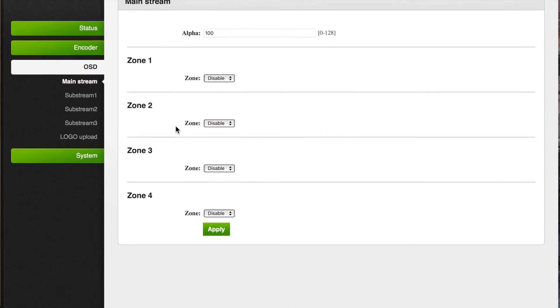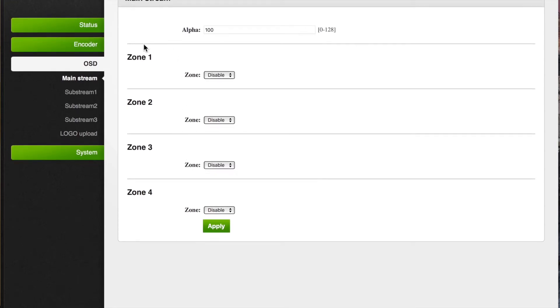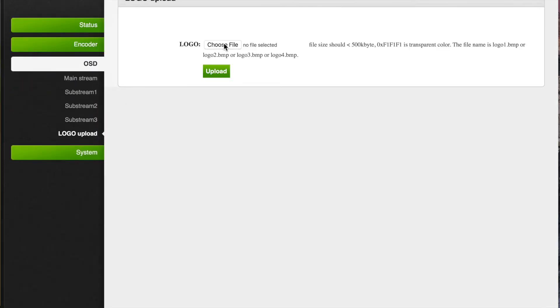There's also the on-screen display. You can upload your own logo if you like, or you can display a logo on each of the zones — zones are each for each stream. You can also upload your logo if you want to have it printed on as a watermark.